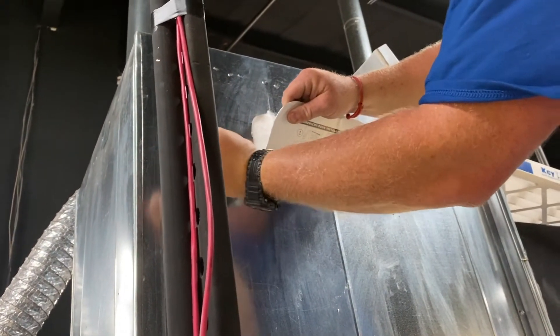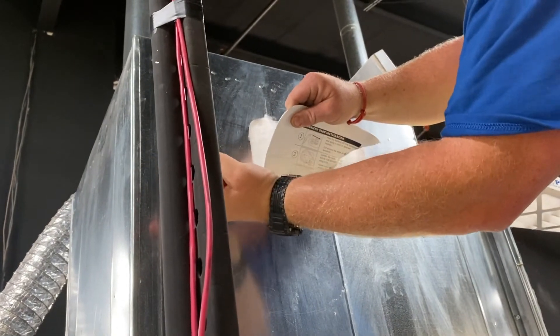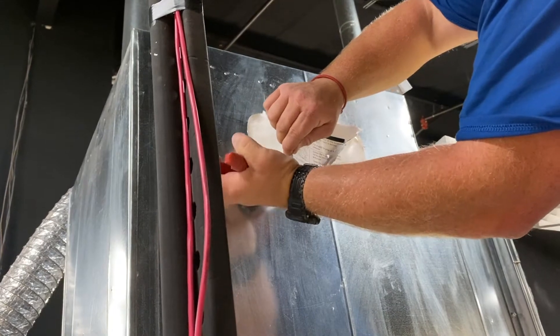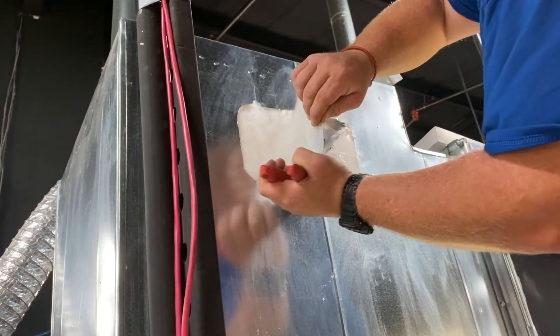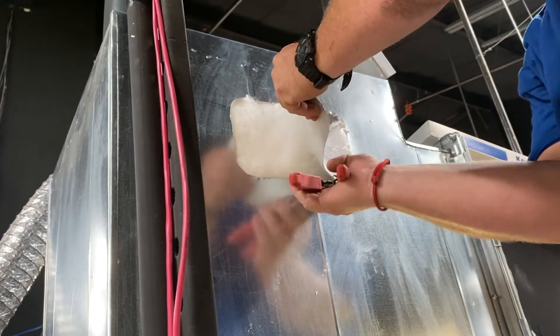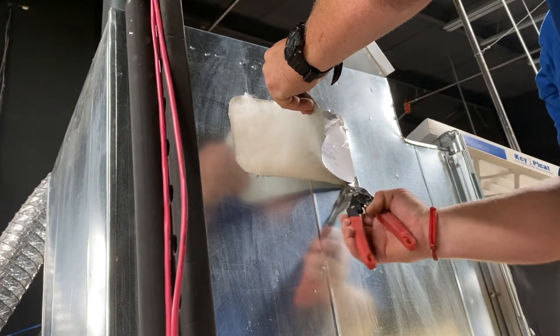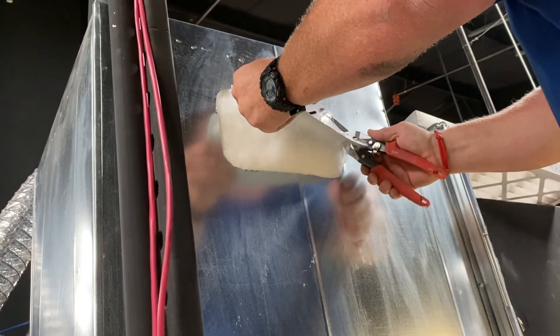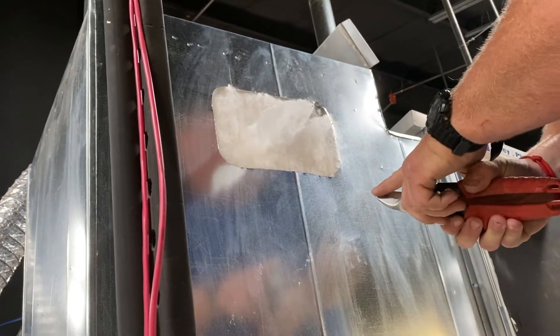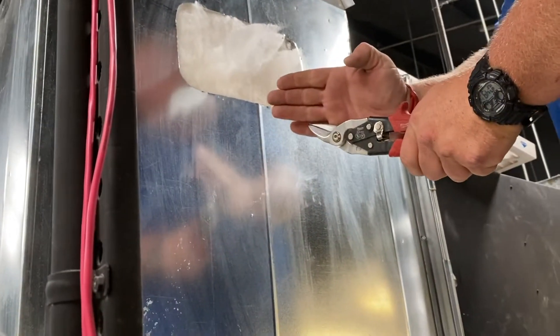Is that a left cut? Yes. I like to use the left — I can actually cut straighter with a left cut than I can a right. A left cut's got red handles. Yes, reds. The green is your right, reds are your left, and yellows are straight. Reds are typically left cut? Yes. See how it kind of veers off to the left.